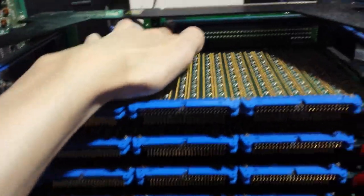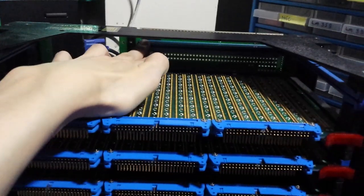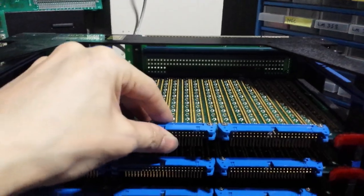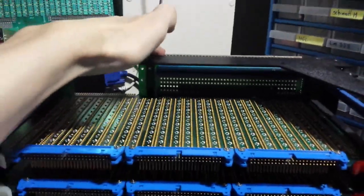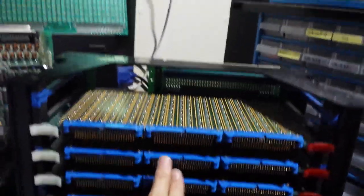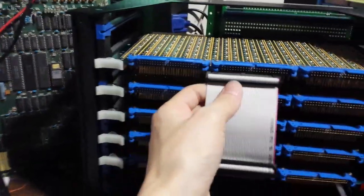At the back we have a backplane. The external buses — the data bus, address bus, and control bus — are external to the computer. The CPU is always going to interface here at the backplane, and these connectors at the front are for the cards to communicate with each other.